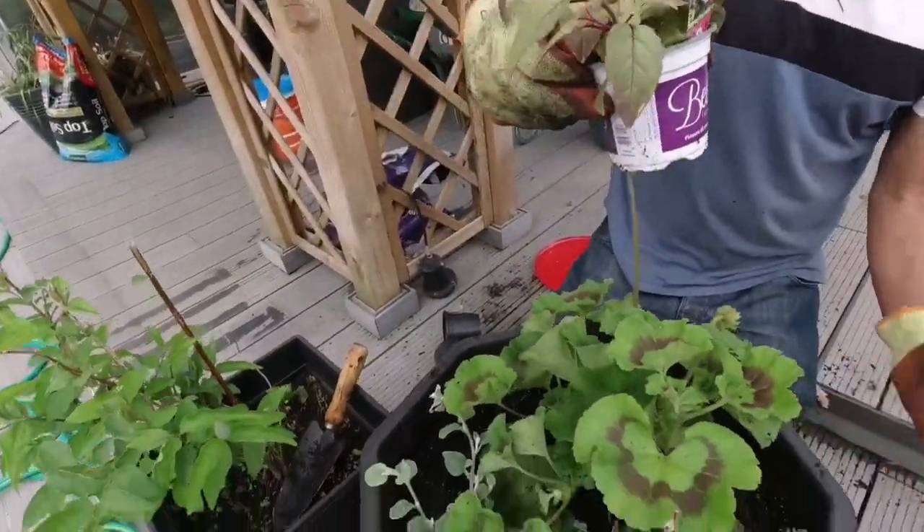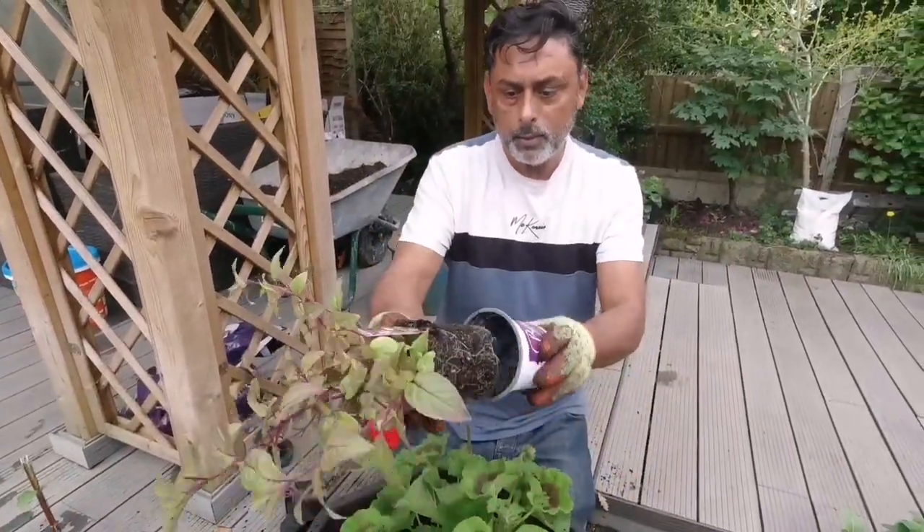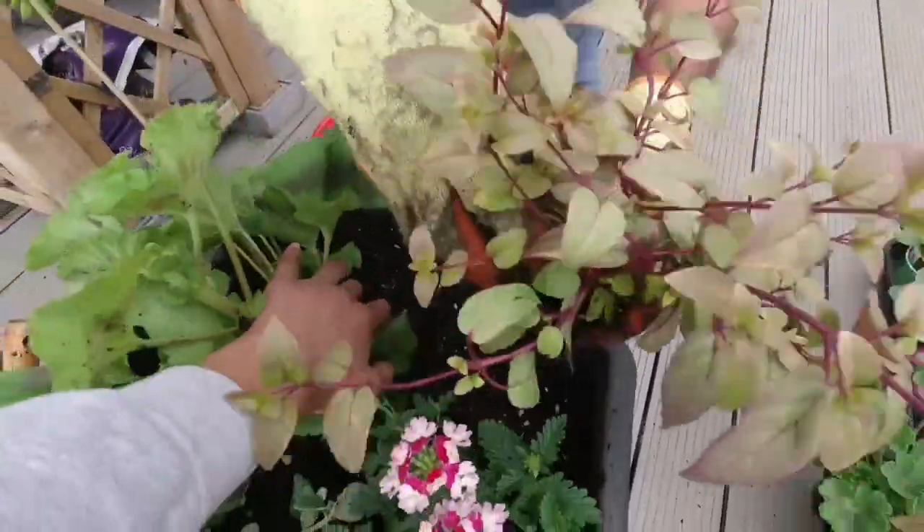That's also a trailing fuchsia, so it will trail down. Put one of those in. I'll put one of these right over here.